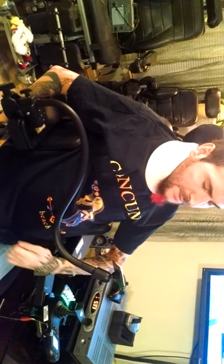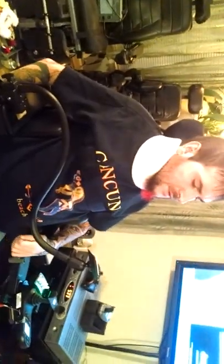I'm in the Permobile C500. I had surgery on my neck, so that's why my voice is all crazy.